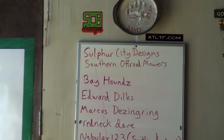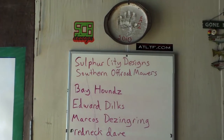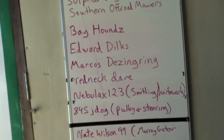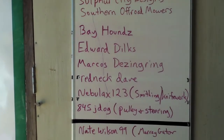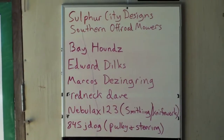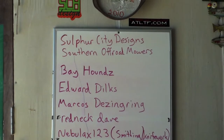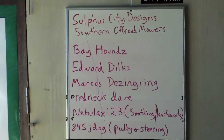Bayhounds, thanks for subscribing, man, I really appreciate it. Edward Dilks, thank you, sir. Marcos Dzingering, thank you. Redneck Dave, thanks, man. And a special thanks to Nebulax123 — I certainly appreciate it. I have always wanted to get into smithing work and knife work. If I can clear it with the boss, I'd love to drive out. I'll PM you or email you back and let you know if I'm able to, because I won't waste your time if I can't. Thank you very much for the invite.